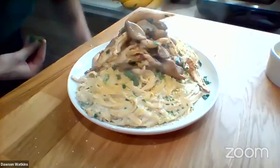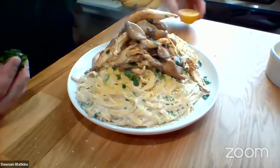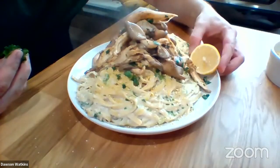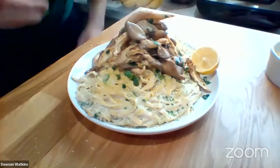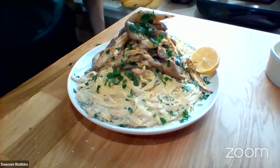That is just mind-blowingly delicious looking. Oh, thank you so much, Chef AJ, I appreciate it. I can't wait to taste it. Right here I'm just going to garnish with some lemon and make it nice, and also some fresh parsley right over the top. Have you ever thought of opening a restaurant? I have — I get that question a lot. And you're basically self-taught, right? I am, yes ma'am. I am self-taught. Cooking is my passion. I absolutely love it.